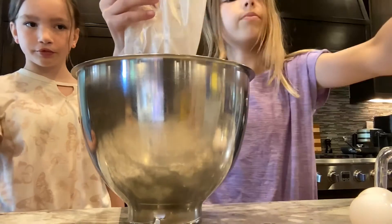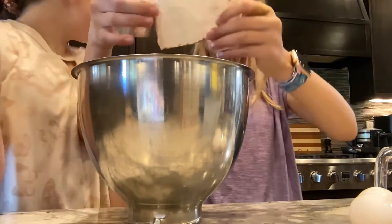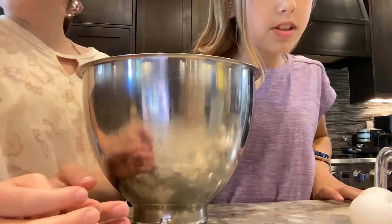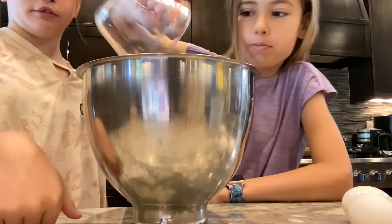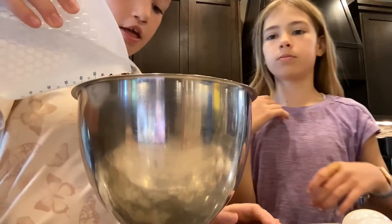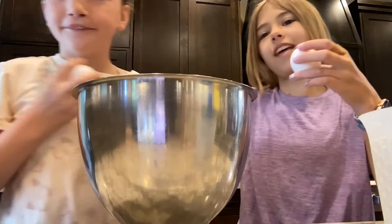Betty Crocker is amazing — a good person, I think. Yes, I don't know what she looks like. Okay, so we put in this — no, it's not time for that. You have to read the instructions. Okay, we're just mixing them all in, I guess. We're going to put in the oil first — vegetable oil, one half cup. Then pour in the one and one-fourth cup of water.